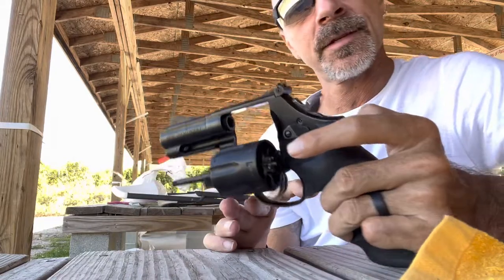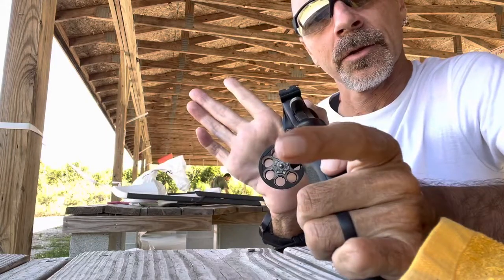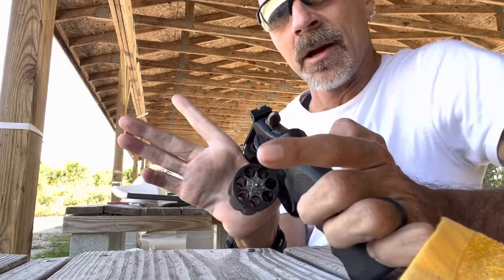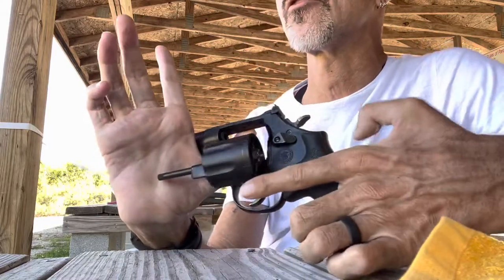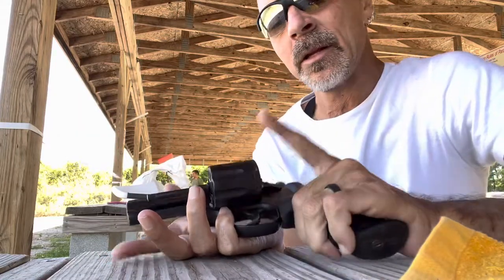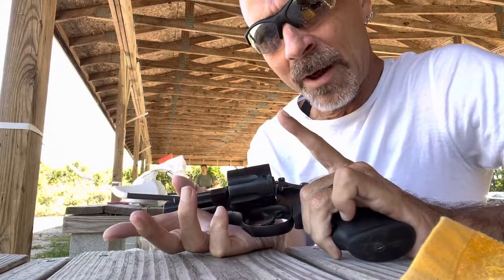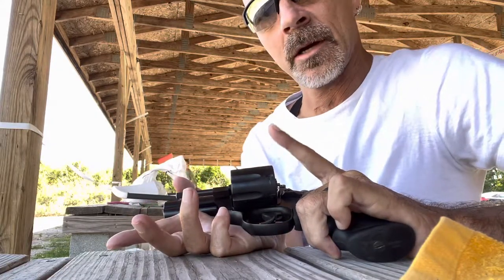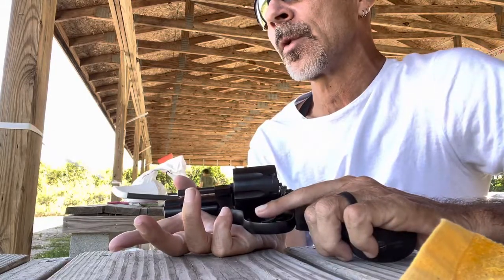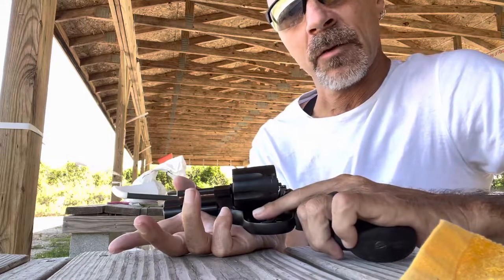This is a 7-round cylinder, as you can see. It is cut for moon clips. I don't use moon clips because they're such a hassle to load and unload, but I do use speed loaders. This revolver functions perfectly well without moon clips in place — they are optional. When you purchase one, it comes with two 7-round moon clips.